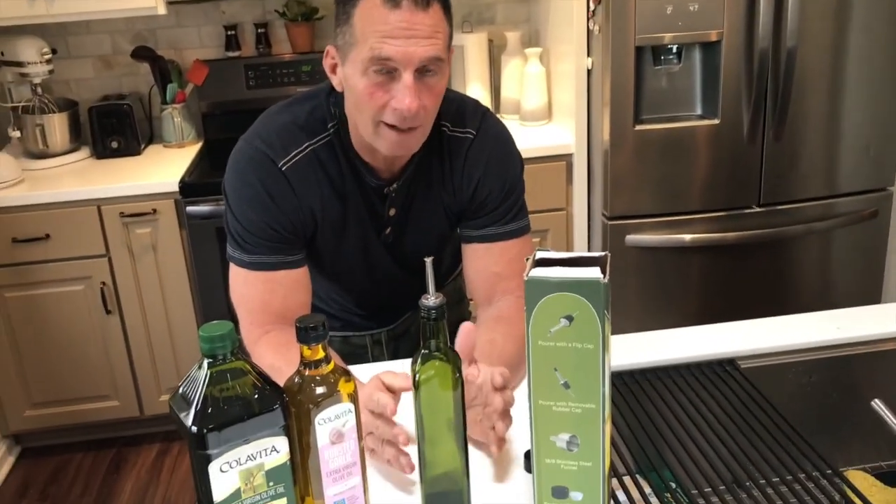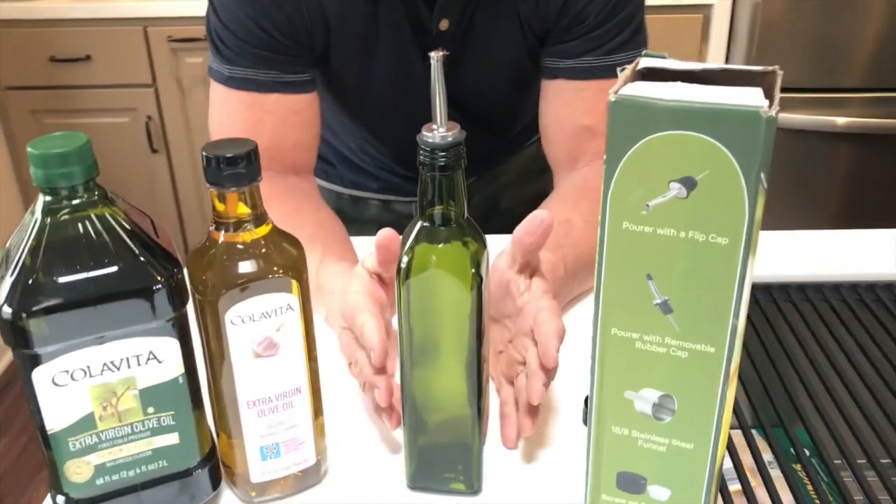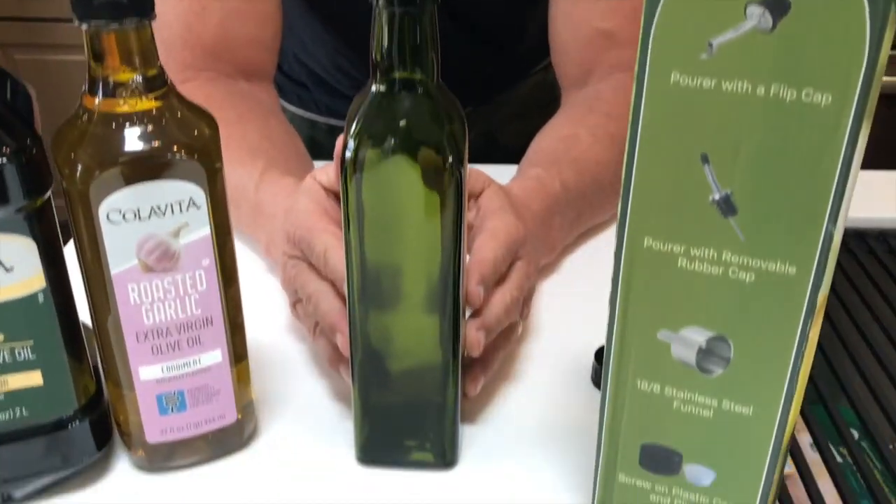But if you're looking for one, the Azita is fantastic. It's really simple to use and it looks nice as a presentation on your countertop as well as on your stove. So highly recommend you pick one of these up.